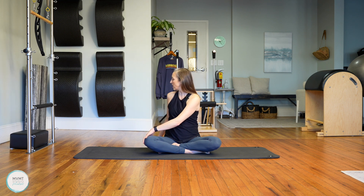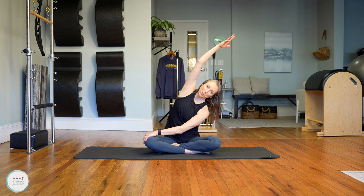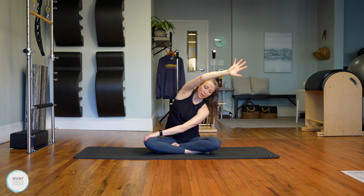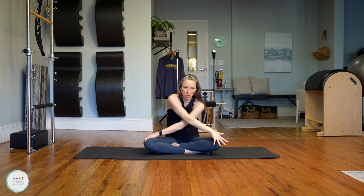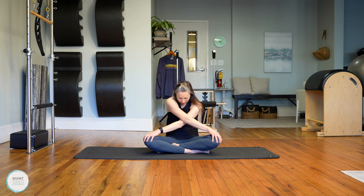Stay here, keeping your left hand on the right leg. Take the right arm and reach it up and over to the other side — finding a nice full body stretch. Then take this right hand and place it on top of your left knee. Both arms are crossed. Scoop the belly, coming into a rounded shape in your spine, feeling a good stretch between the shoulders and down your back. Sit up nice and tall and release those arms.